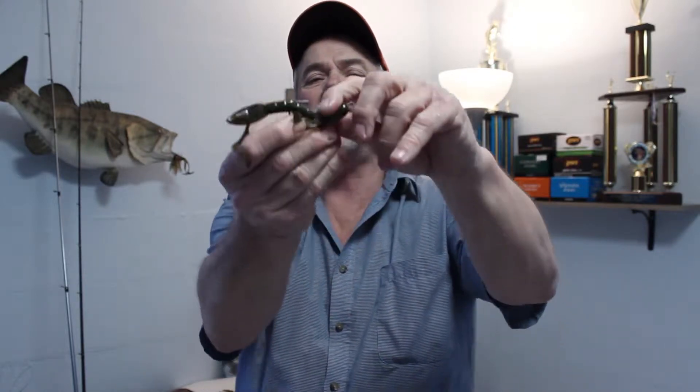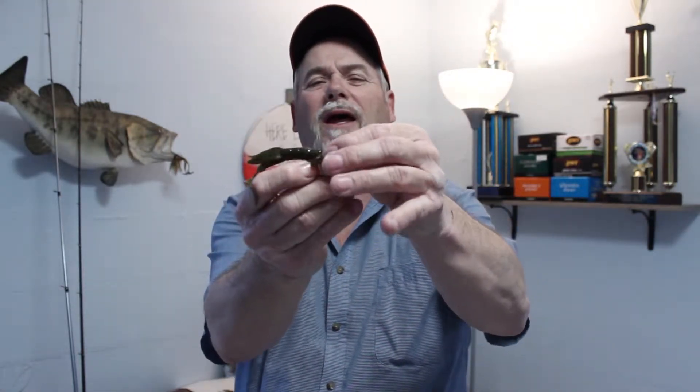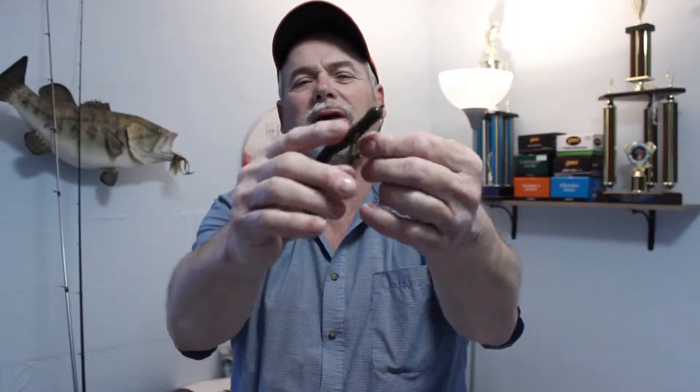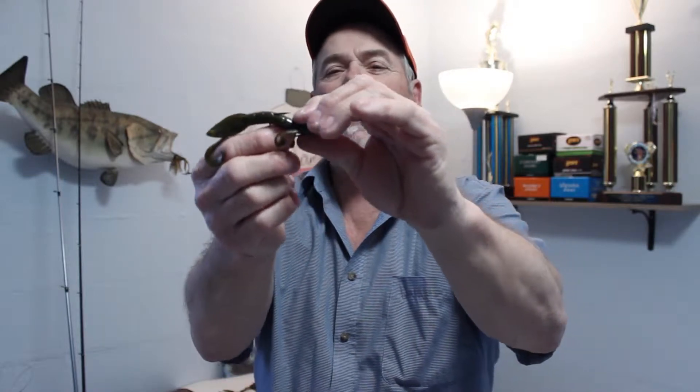Start it in the bait, bring it down like that, turn it around. On your line you're going to have some kind of weight. I like to bring it through, then pull it up there. Make sure it's straight. Then I pull it back — I call that tex-posed, which is what most people do. I put the hook point in just a little bit — no hook showing. When the fish bites down, bam, there's the hook. Just pull it back, put it back in the body like that. Make sure it's as straight as possible — it cuts down on line twist and looks more natural underwater.